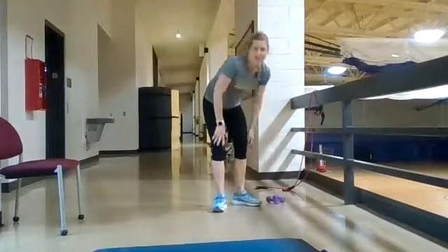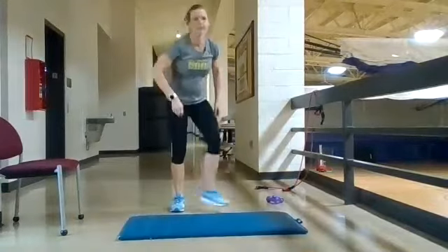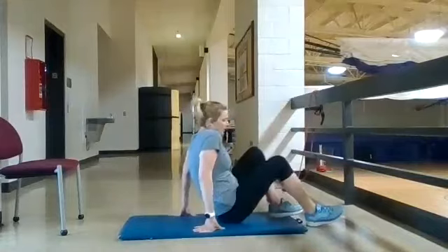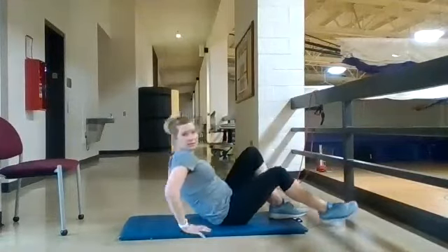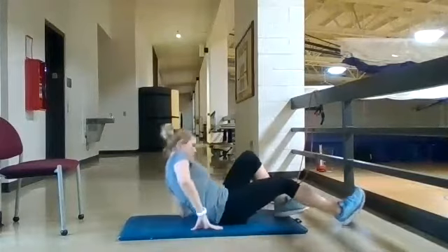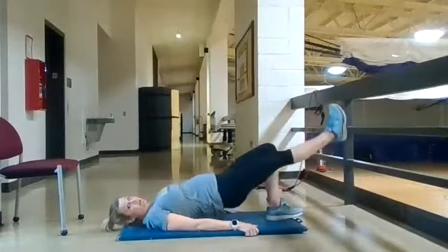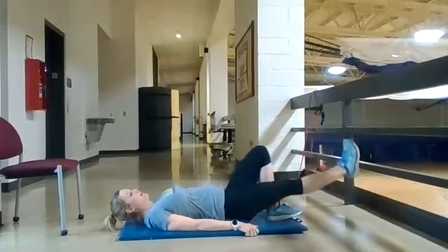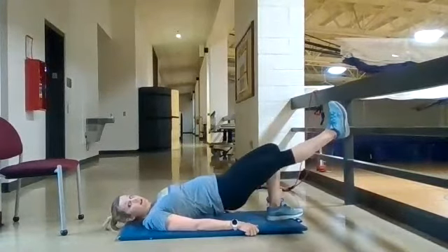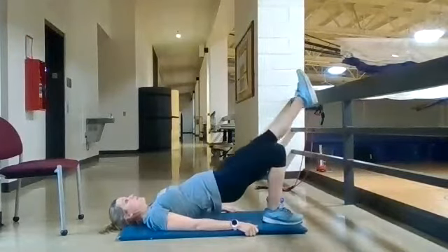The second exercise is a single leg hip bridge. Lying flat on your back, have one leg extended, core tight, arms down by your side, and just lift straight up and back down. Do everything on one side and then switch to your other side.